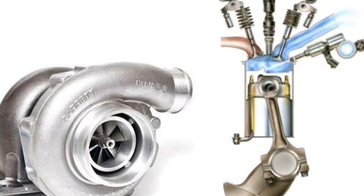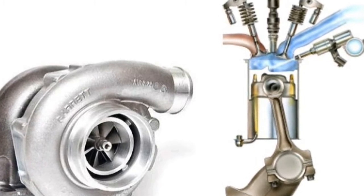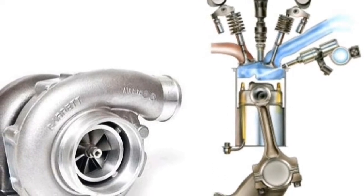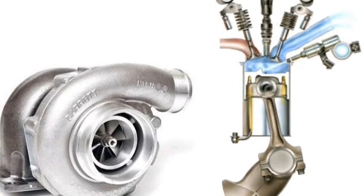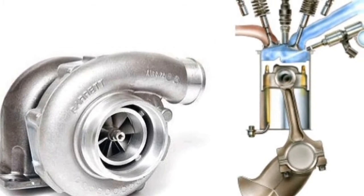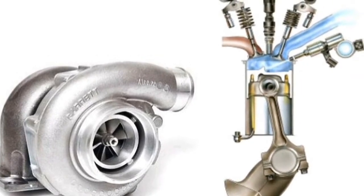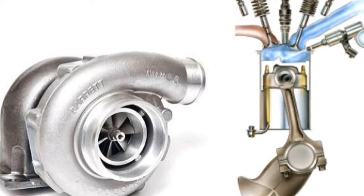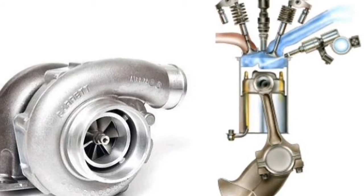Hello friends, welcome to my channel. Today what I am going to explain is about the turbocharged gasoline direct injection, or TGDI, engines. In the new era, we are able to produce the power of a 2-litre engine even in a 1.2 or 1.3 litre engine by combining GDI with a turbocharger. Today I am going to explain how this is possible, what are the advantages, and how we can make more power from a small downsized engine — about engine downsizing.